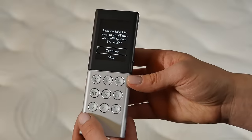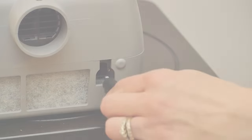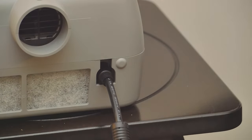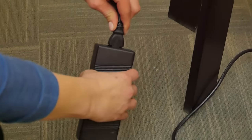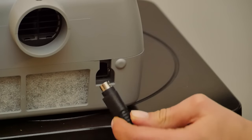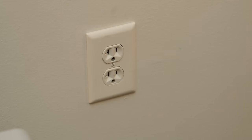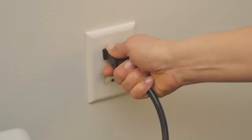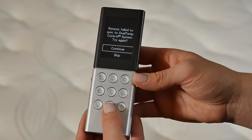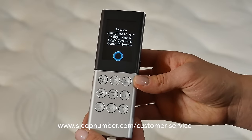If you get a screen showing Remote failed to sync to the dual temp, that's okay. Make sure the detachable cord is securely seated at the base of the dual temp control system engine, the power brick, and the surge protector or wall outlet. The cable connection should be flat side facing down when plugged into the system. Unplug and plug in the system and select Continue to try syncing again. Selecting Skip here will result in the remote not binding to the dual temp control system. If the remote continues to fail to sync, please contact Sleep Number customer service.